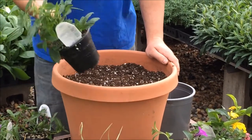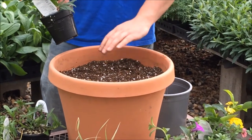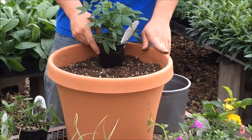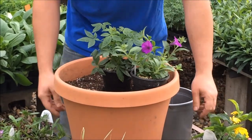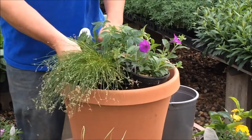So when you begin your design, take your focal plant and if you're going to use it in a central location where it will be viewed from all sides, place it directly in the middle. If it's going to be viewed from only one side, you can place it towards the back. Then you can begin putting in your mounding plants around your focal point plant, then fill it in with your spillers.